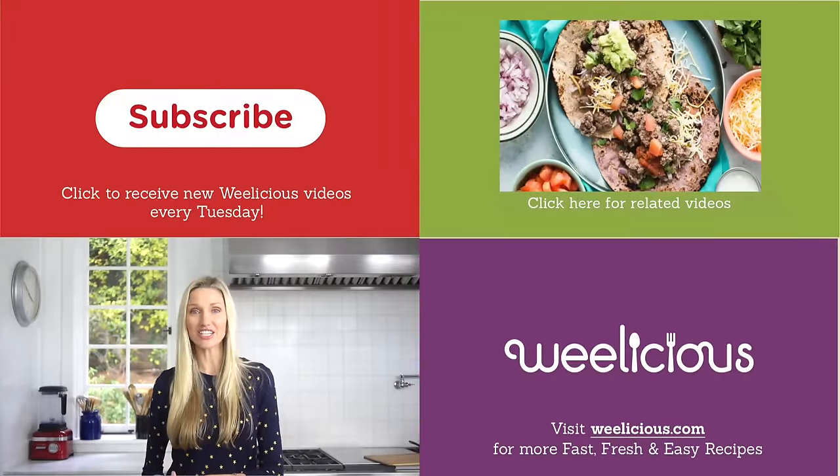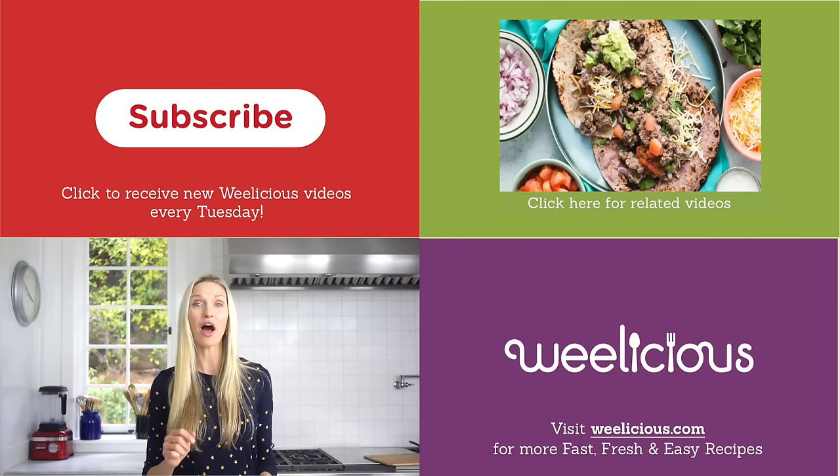That's why it's a DIY taco bar — because you want to make it the way that you enjoy it. For more fast, fresh, and easy recipes like this and more, check out Weelicious.com. Don't forget to subscribe and leave a comment below telling me what do you like in your taco.